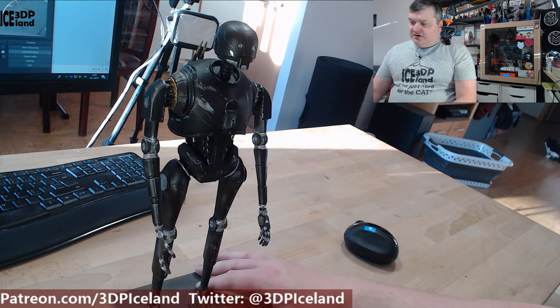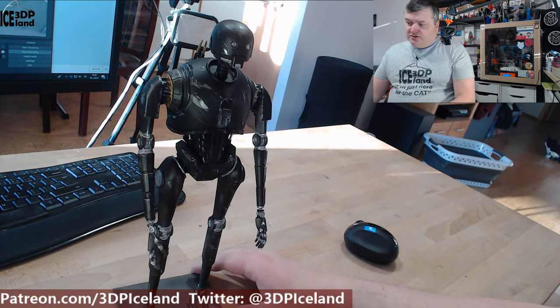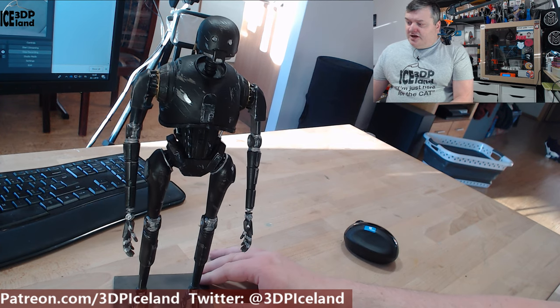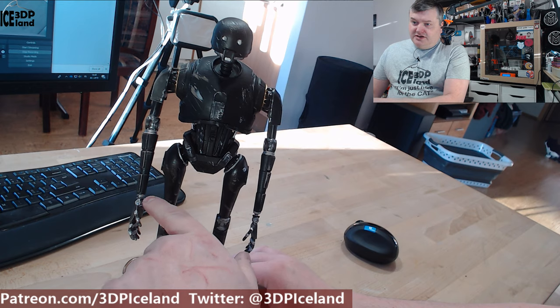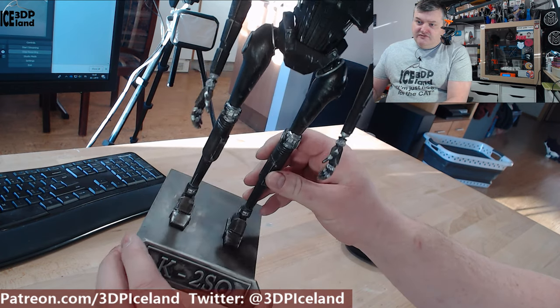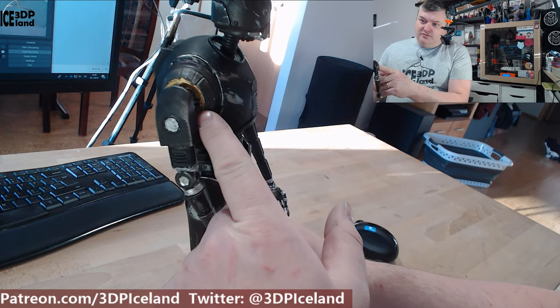I painted first with grey, silver, and dark color — I blended with the airbrush — and then I applied the black paint and then manually painted in the silver parts in the joints and fingers and in the feet. There are also some gold parts.